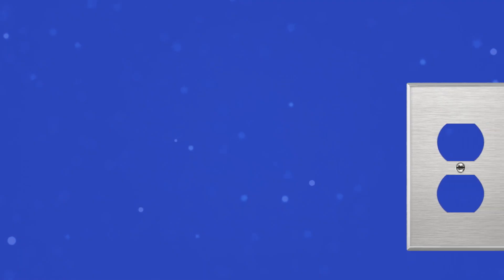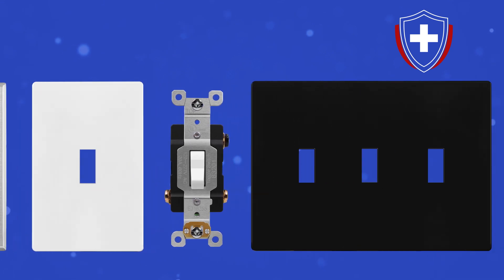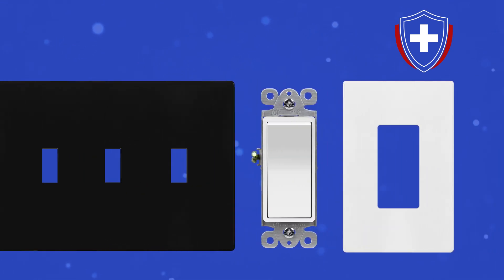Enerlites carries a line of antimicrobial wall plates and switches. These innovative products are installed and used just like their traditional counterparts.